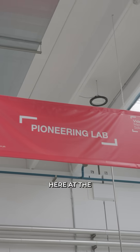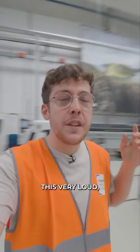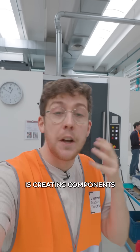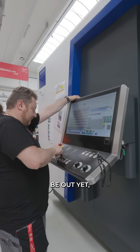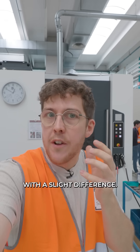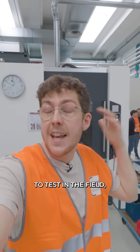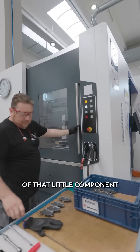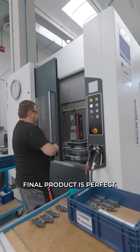We're in the pioneering lab here of the factory and there's a very loud, very interesting machine behind me. What it's doing is creating components for tripods that might not be out yet — basically making each component with a slight difference, so when they send it out to their users to test in the field, they can find the exact version of that little component to make sure the final product is perfect.